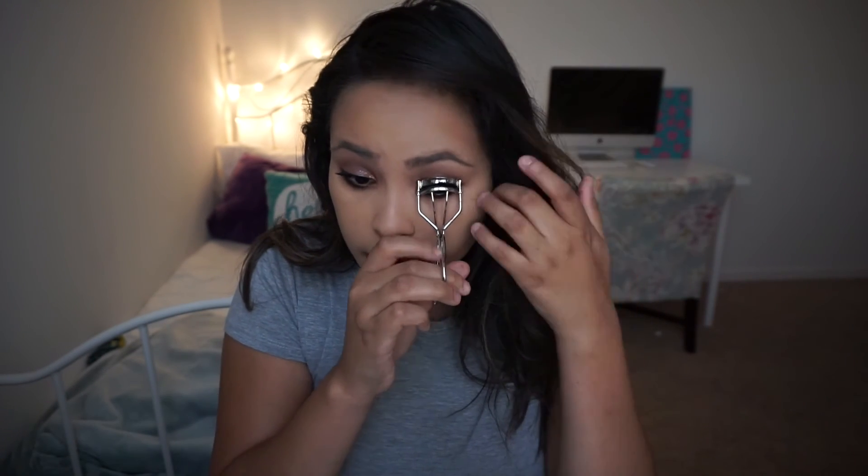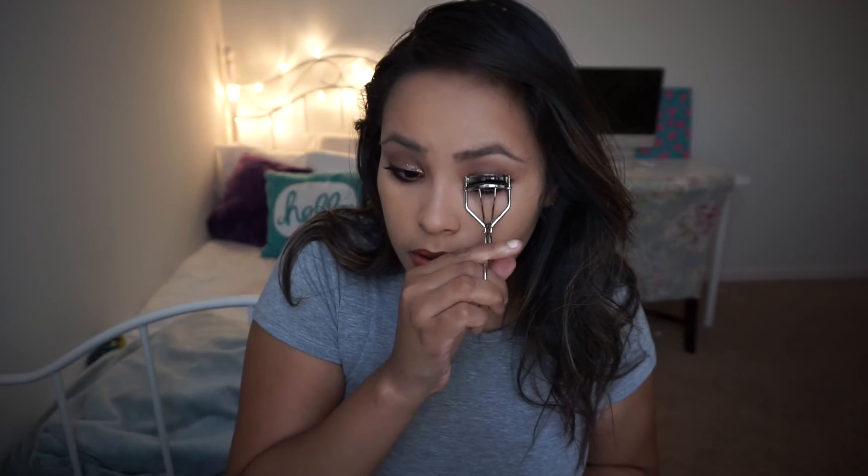Now that my lashes are dry, I'm going to go ahead and curl them. And that's the final look. I hope that you guys enjoyed it. Make sure to give me a thumbs up if you liked it, and don't forget to subscribe! Bye guys!